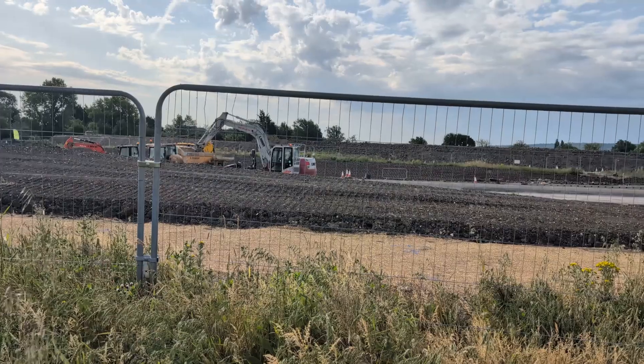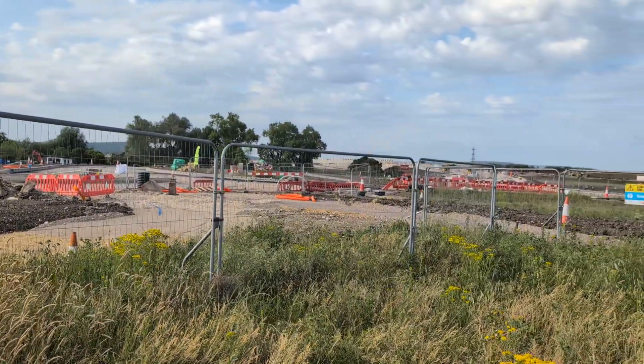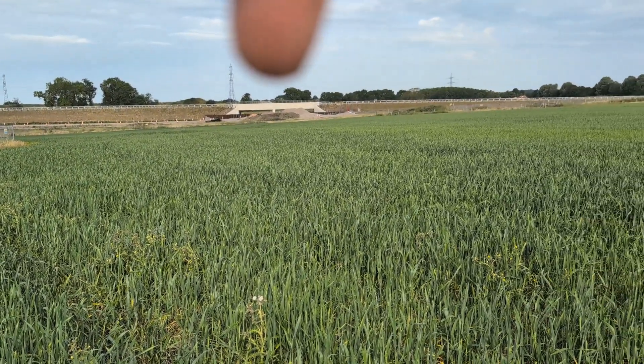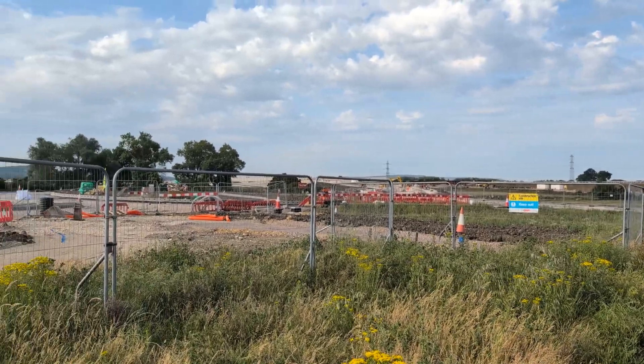This field was exceptionally late drilled because it was going to planning committee in February, and there was no point putting it into a crop if it was about to be sold. The other side of the field is a road - there's a roundabout here with an arm that will eventually link up with this underpass. We're in a huge area of construction around here.